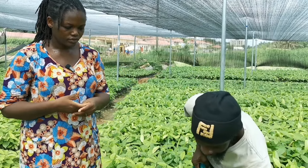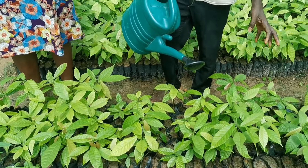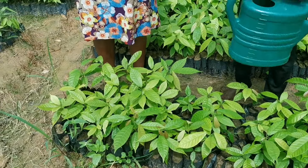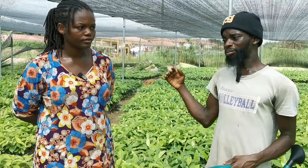Apart from watering, as soon as the cocoa starts giving you leaves — up to about one month or two weeks — you can apply any liquid foliar. Foliar means fertilizer. There are many types, but the prescribed one to get the best out of these cocoa seedlings is the cocoa liquid fertilizer. That one is very, very good.